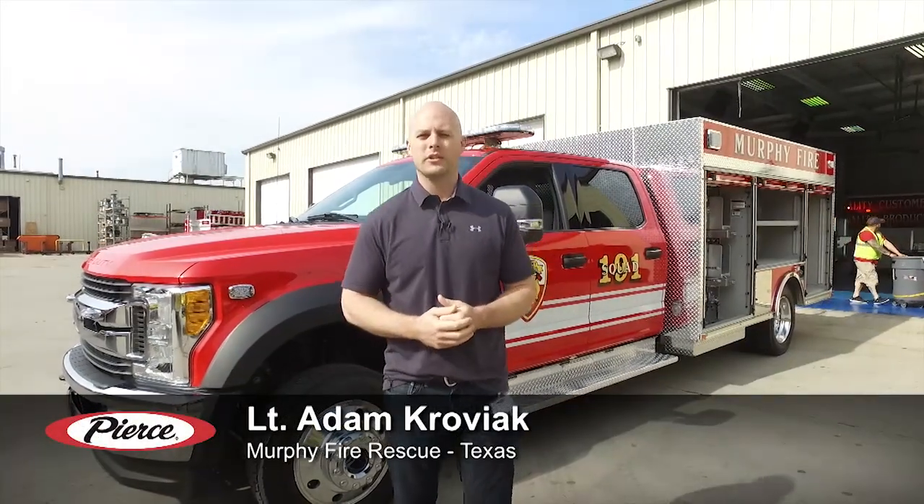All right, hello. My name is Adam Kroviak with Murphy Fire Rescue. I'm currently a lieutenant in the Dallas area of Texas.